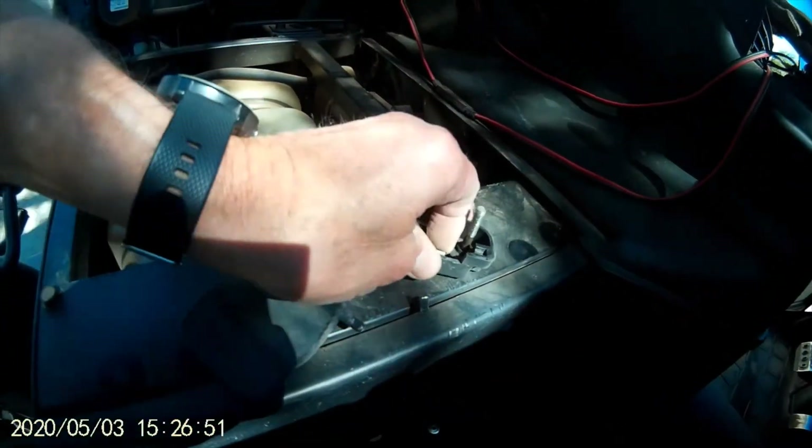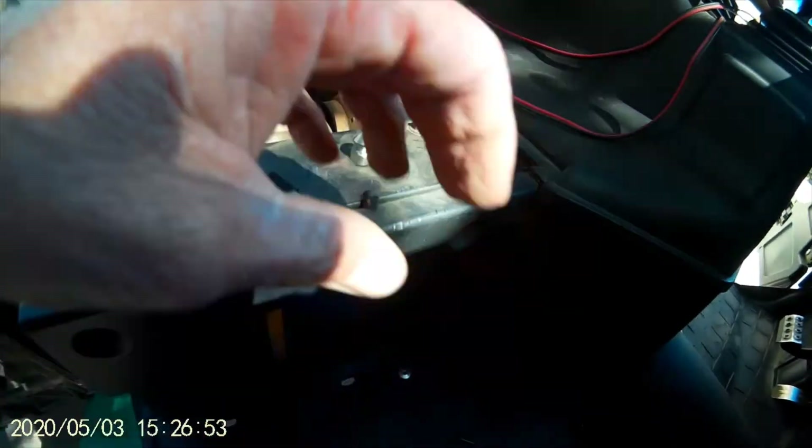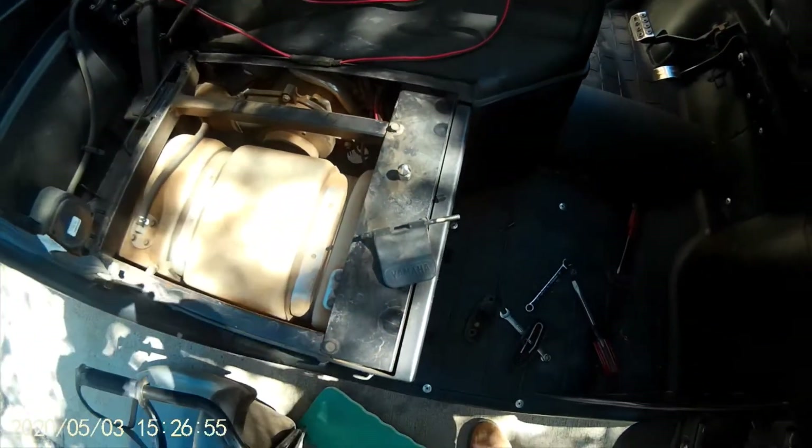New latch installed — get this piece off, and the new latch will be good to go. Hope that helps.